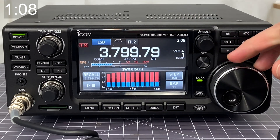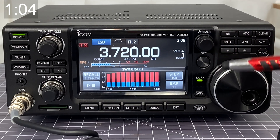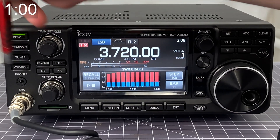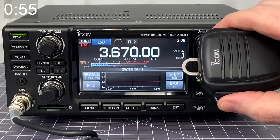So I'm going to change my frequency. I'm going to go down to, say, 3.720, and I'm going to try this again. I'm going to hold down my tuner button, let it attempt to tune, press the play button, and now I'm going to check it again.